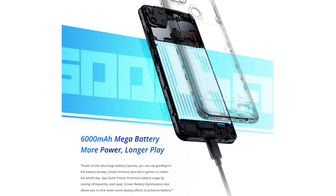It supports dual 4G VoLTE, Bluetooth 5.0, and has a 3.5mm headphone jack.